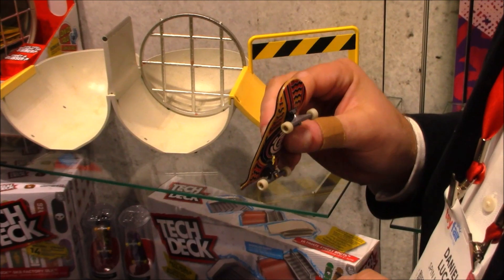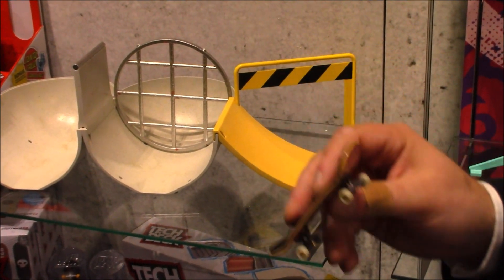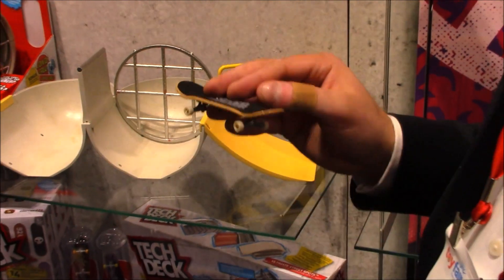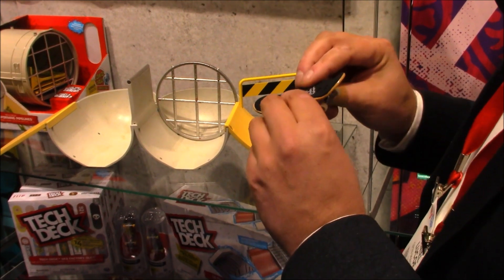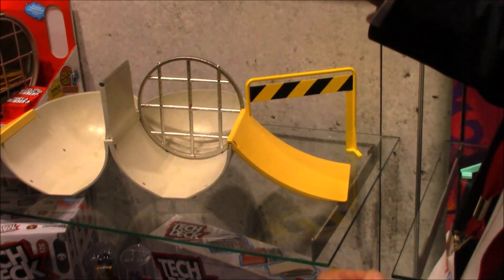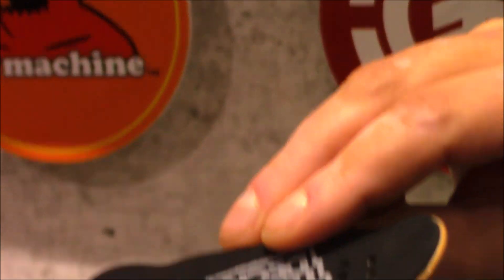They also have some new premium boards that they're working on. No matter what we post, the number one comment is make wood boards, followed closely by give us foam grip tape. So this is a real wood board — you can see the different plies with a really soft grip on the top if you want to hold that.